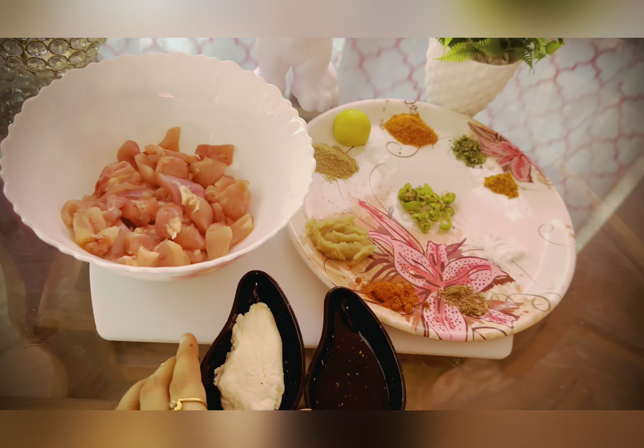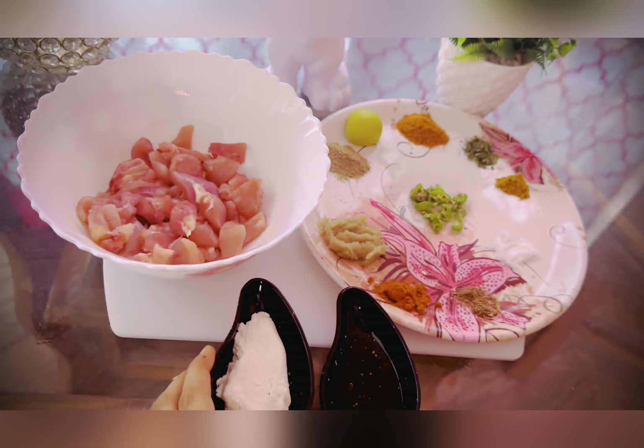Hey friends, welcome back to my channel. I am making a Tandoor Chicken Sandwich. 200g bonus chicken, Hunkard.